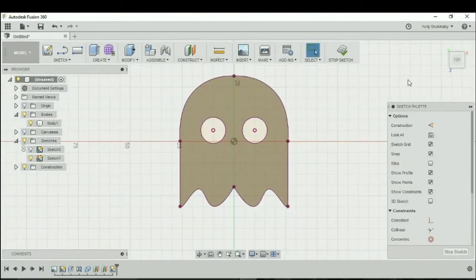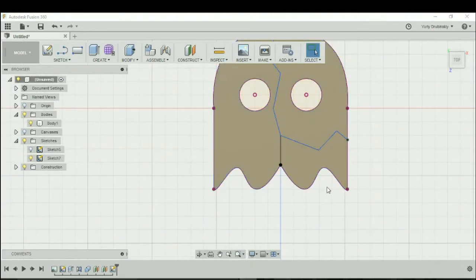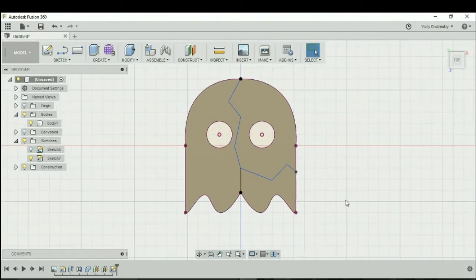Let's hit okay and go to the top view. Before we stop the sketch, let's draw a couple of lines to split the body apart. So we'll go to Line and draw a few lines — that would be one of the splits — and let's draw another line. Now we can hit Stop Sketch. You should be able to see three complete faces on our design.